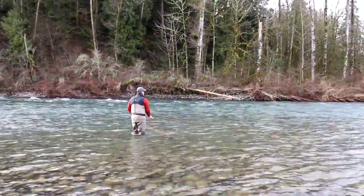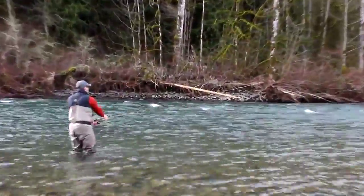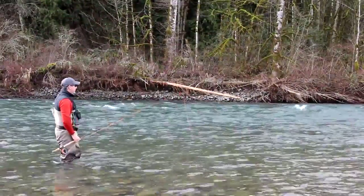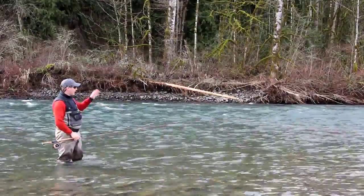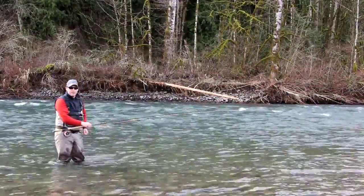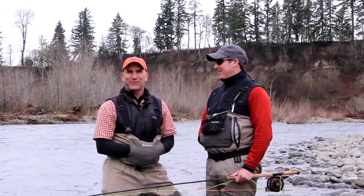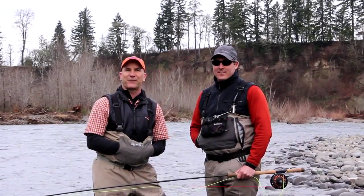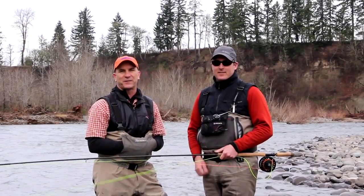Make your cast, drop your tip down, lift to pull slack, make your mend. That'll give you the control to create slack out there, get the fly down, then engage your fly and start your swing. If you have time to fish an Airflow Skagit head, you'll know how important these are — they've literally revolutionized what we do out on the river. Thanks for your time and hope to see you on the water.